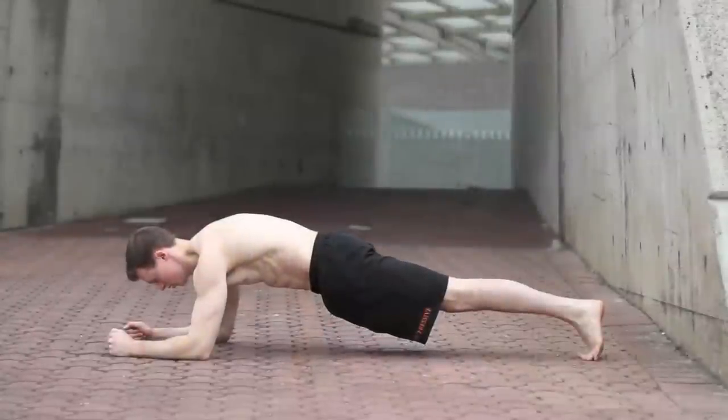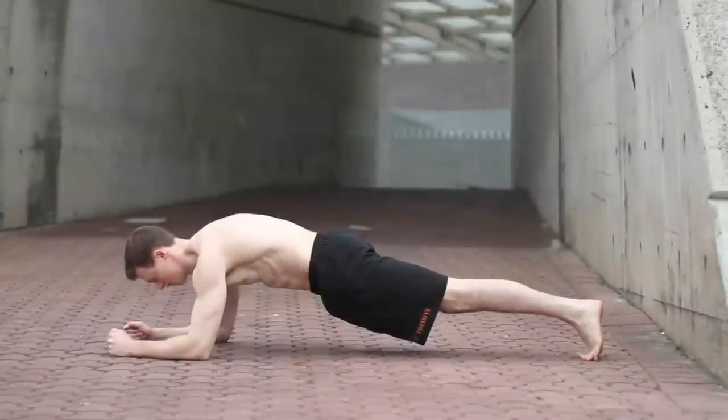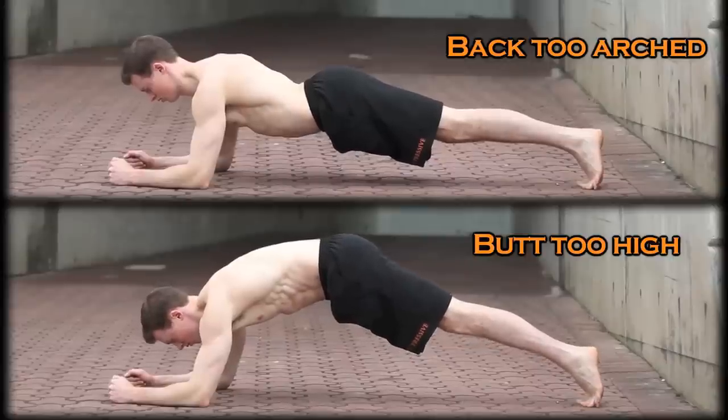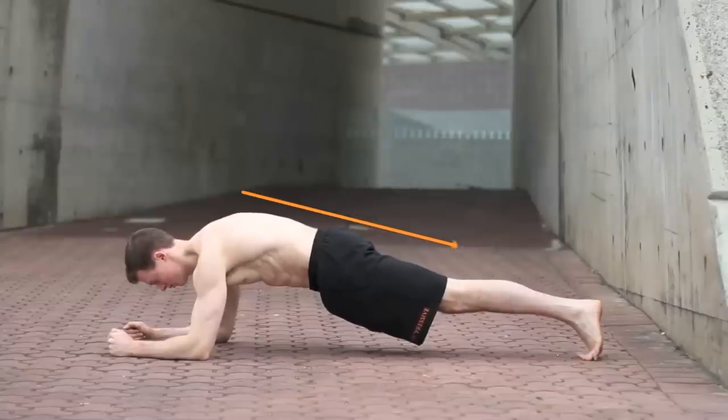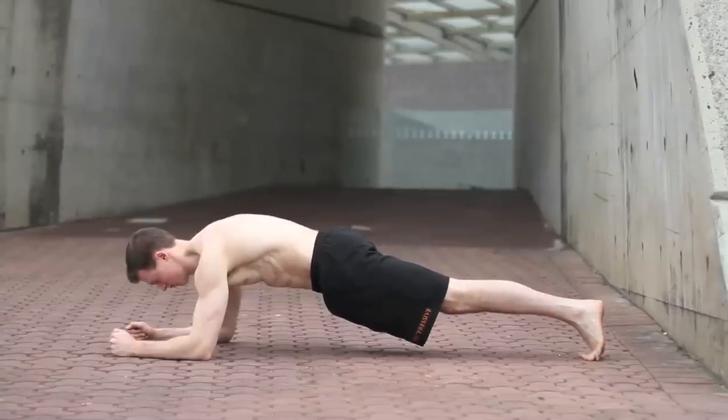Hovers will help prepare the midsection for the handstand. Proper form in this exercise involves no major arcing or hollowing, with a notable linear descent from the shoulders to the heels. Aim for one minute or more.